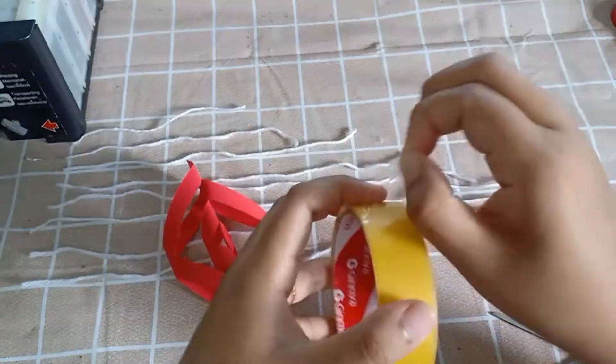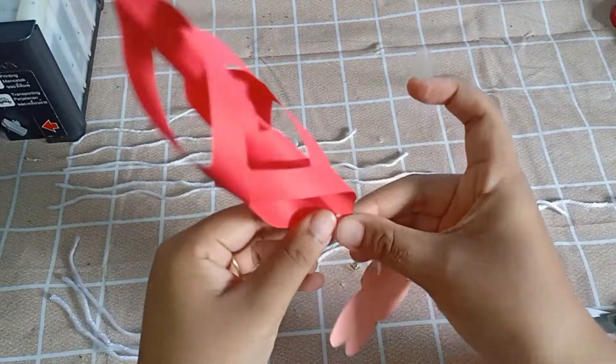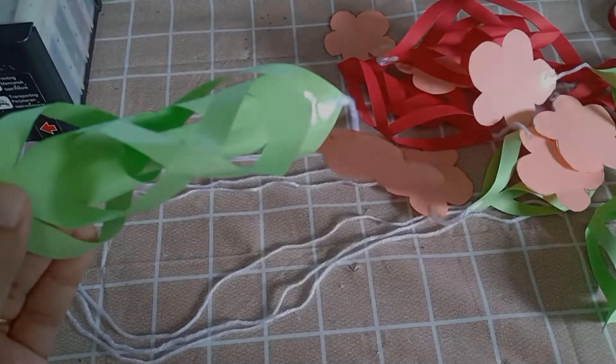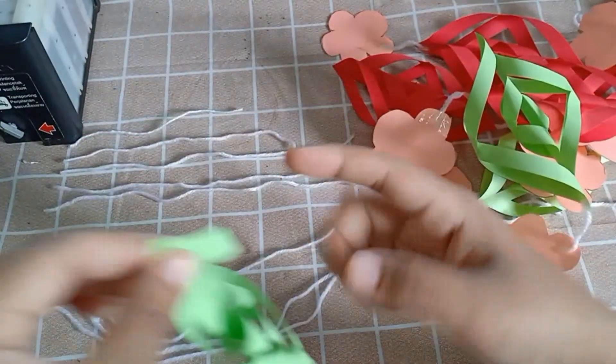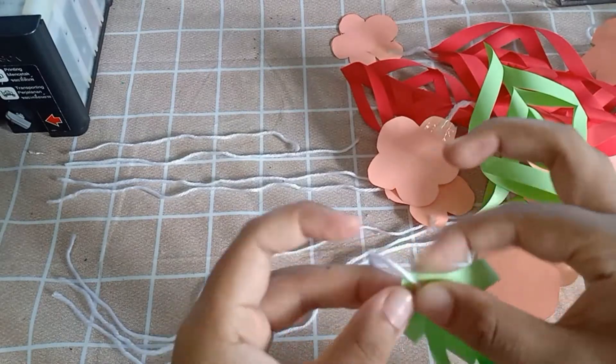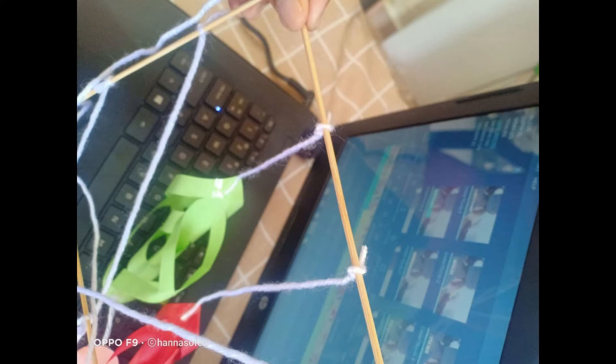Step sekarang ni ialah kita solitape-kan bunga tu dengan snowflakes tu guna benang yang berukuran 2 inci tadi. Buat sebanyak 8 kali sebab kita ada 8 snowflakes, 8 bunga. And then after this, lekatkan pula benang yang kita potong berlainan ukuran tu, dan kemudian ikatkan semuanya ke empat-empat side batang sati tersebut.